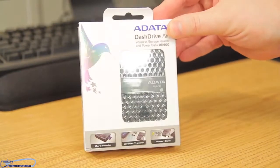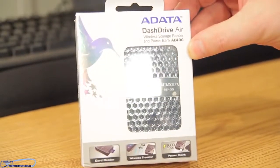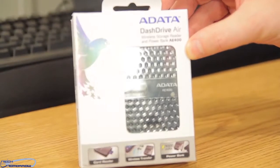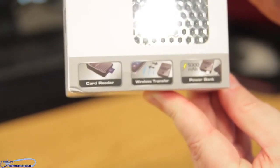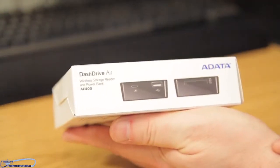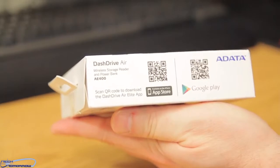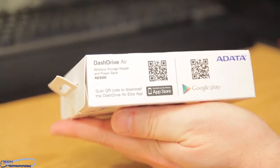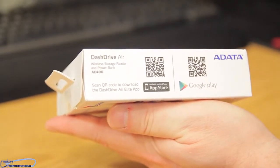Right here on the front of the box, the Adata Dash Drive Air Wireless Storage Reader and Powerbank AE400. Like I said, it's three products in one. Flip it around to the side of the box — it shows you some more stuff about it, shows you the connectivity. Flip it around to the other side — got some Google Play, some App Store. You could click on those and take you right to their product links.